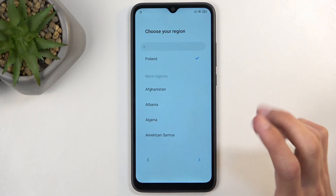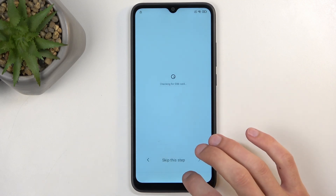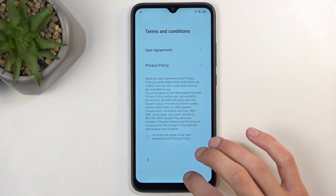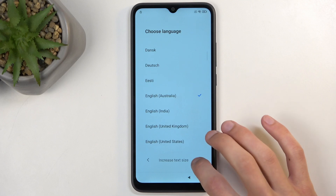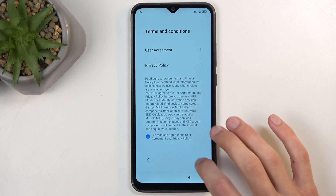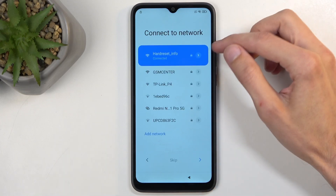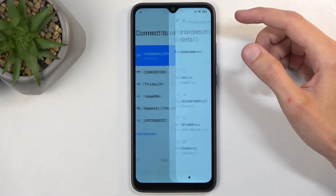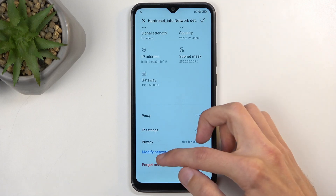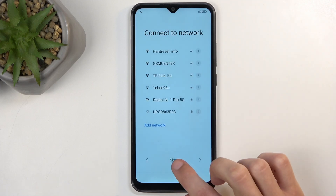So I'm going to progress. I think I went too far, so let's find the Wi-Fi connection page. Here's my Wi-Fi — I'm going to scroll down and select 'Forget Network.' Then I'm going to select Skip.